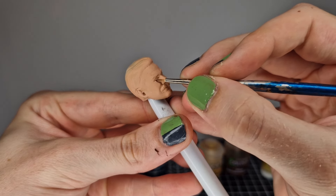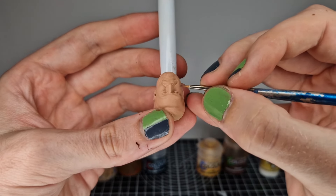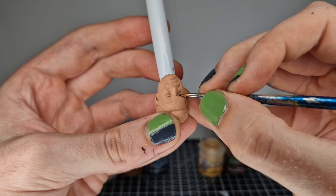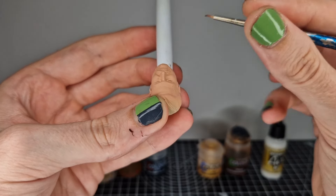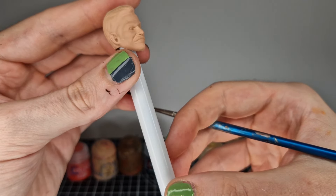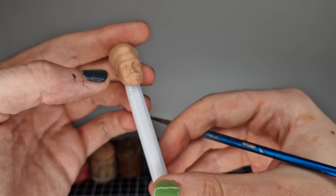Hopefully you can see that I'm going in and catching the bottom and top of the eyelids — just the edges where you would meet the eyeball — to try and give it some depth. When you go in and paint the white it's much easier to do this first. You want as little paint on the brush as possible so you're just grazing some brown onto those eyelids.